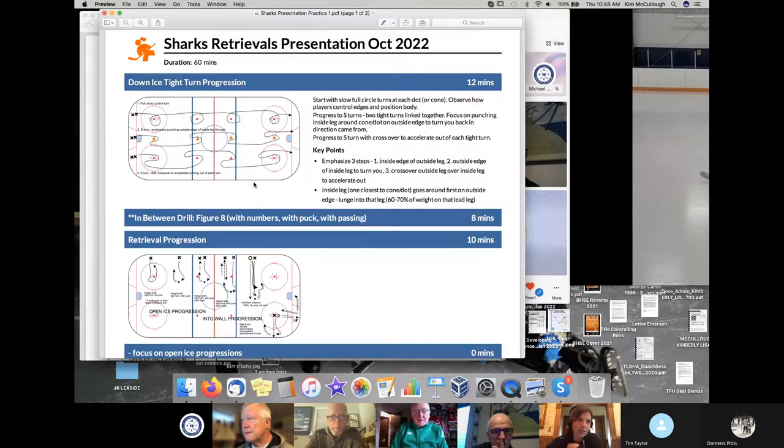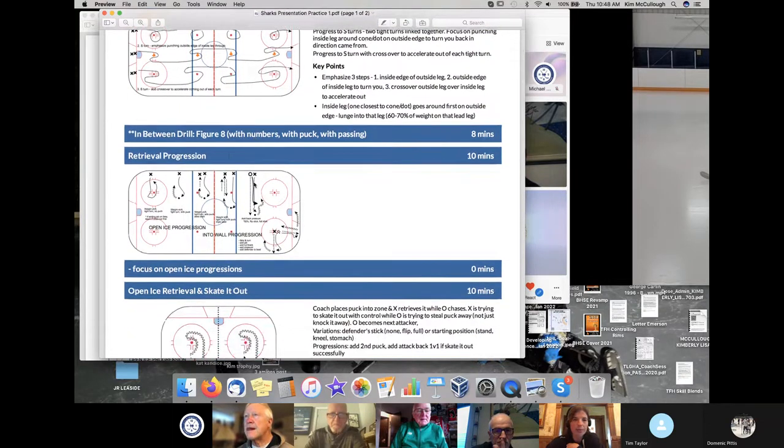Some sample tight turn stuff that we would do. I always have in-between drills — it's kind of my secret sauce. There's always a drill we do for two minutes in between other drills that repeats throughout the practice. It's just a great way to get a ton of reps.